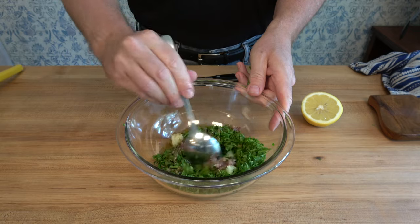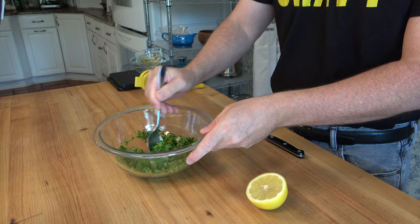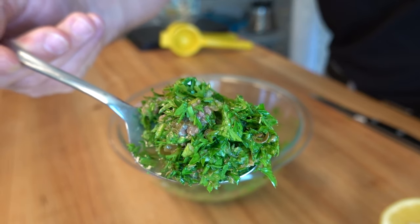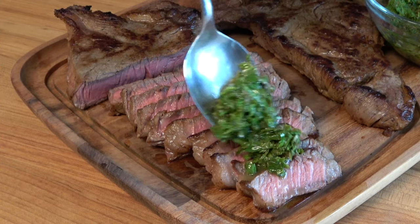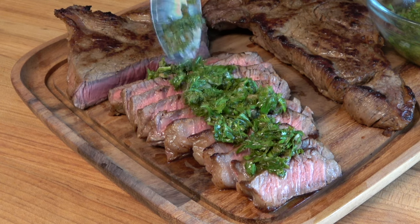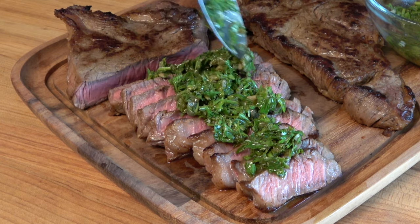Give it a little bit of a mix and there you go. You have a delicious, fresh steak sauce — an anchovy caper sauce. This steak sauce works really well eaten right on the spot, right after you make it. It's fresh, it has acidity, and it really pairs well with a nice juicy steak. What's your favorite steak sauce? Let me know.